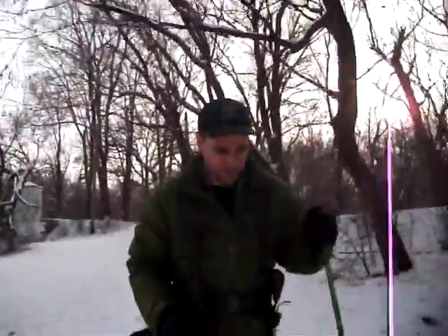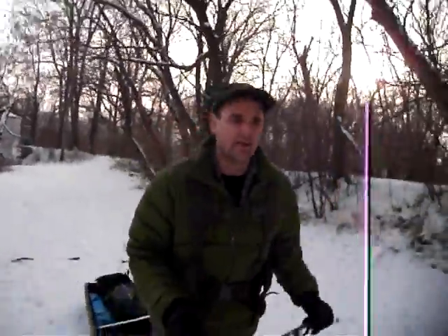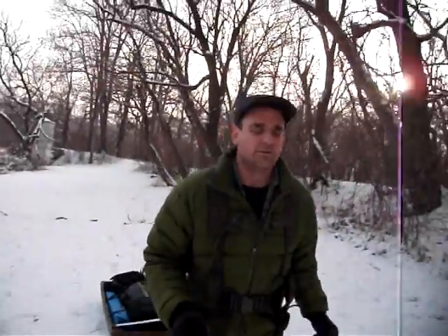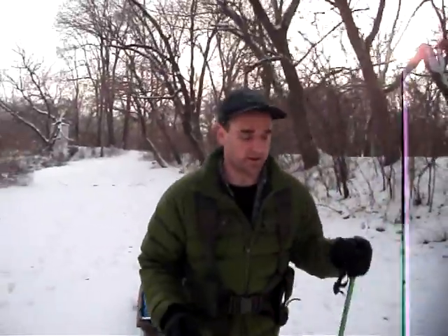I figured I might as well come out and test my pulk. We don't really have a lot of snow — a couple of inches. Not enough for snowshoes, but enough for the pulk, I guess.